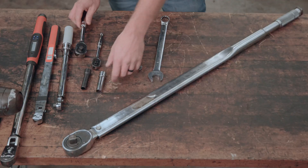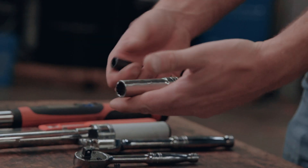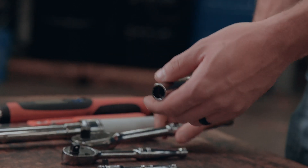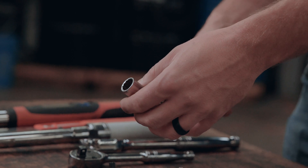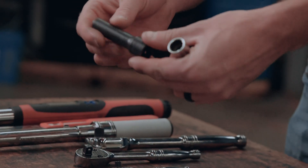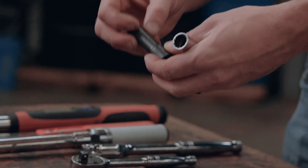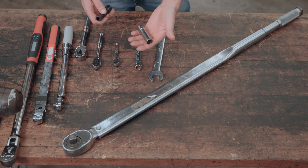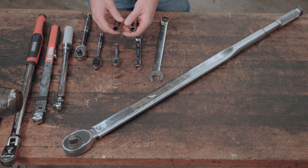A lot of people actually don't know the difference between a chrome and a black socket. A chrome socket is meant to be used with hand tools, like the ratchets I have here in my hand. They're also designed to have a thin wall so we can fit them in tight spaces inside an engine compartment. Black sockets like this are designed to be used with impact wrenches. They're made of a softer material so they're designed to absorb the impacts. If we use a chrome socket on our impact wrench, we can damage the tools and put ourselves in danger because the tools might break.